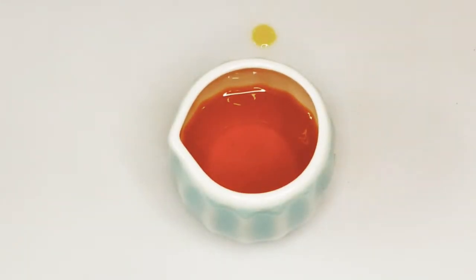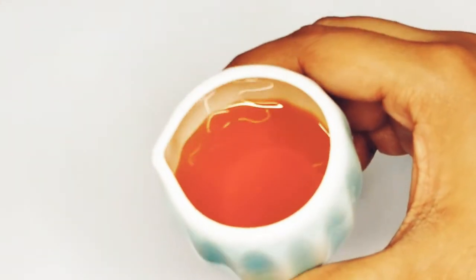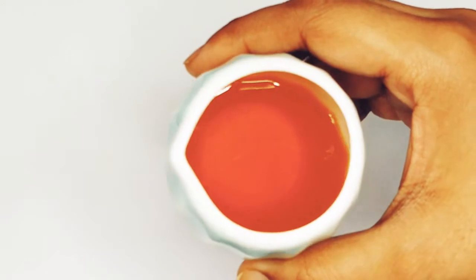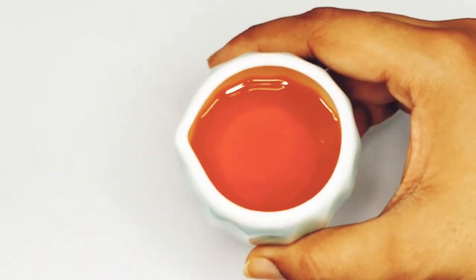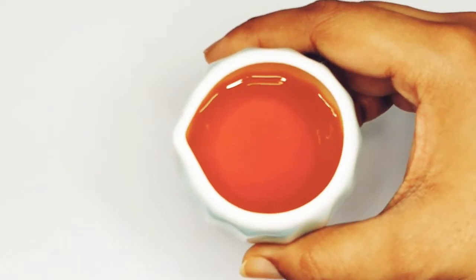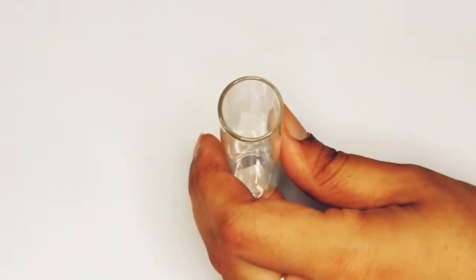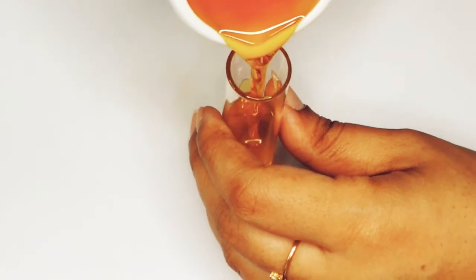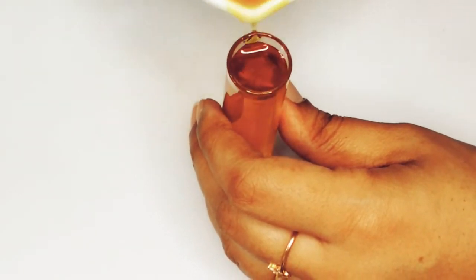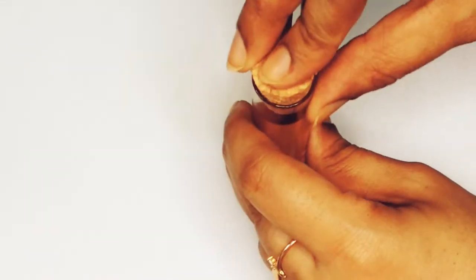The orange petals give a beautiful golden color to the oil. Look at this lovely golden-orangey shade — it's widely used in soap making to get a natural yellow color to the soap. Transfer the oil to a clean bottle for future use. You could also use this oil directly on your face to fade scars, rashes, or just as a moisturizer, or use it as a face oil for facial massage.